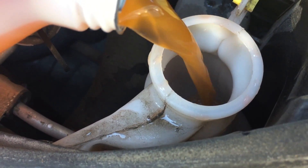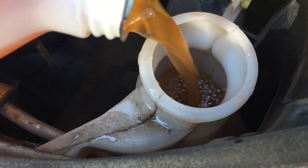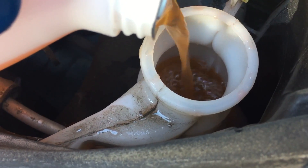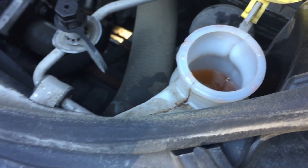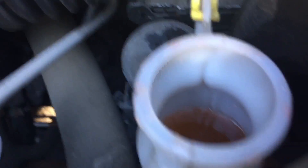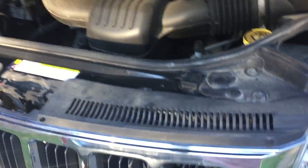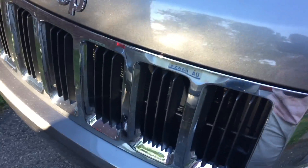Look how good it looks — there we see it coming, so you stop in time. You don't want to overfill. There we go, then we close the lid — push it on, close your hood. Pull on the hood to see if it really closed all the way. Yep, very good.